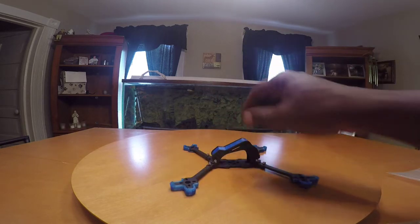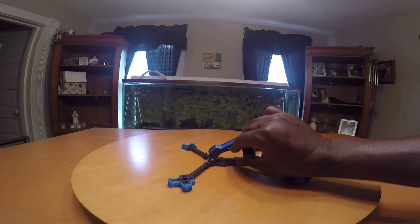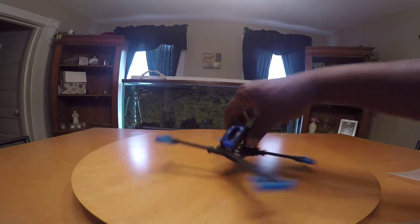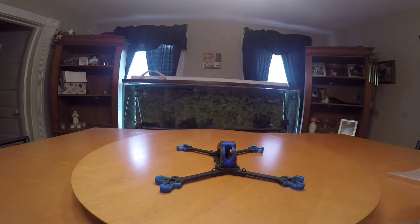I don't have everything tightened down, so that's why you see the legs moving back and forth. You've got to be careful with that stack. This is going to be my first build, so this is going to be pretty nice.